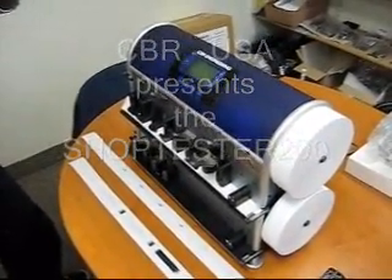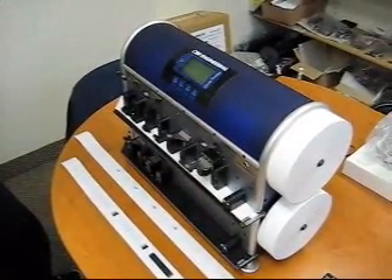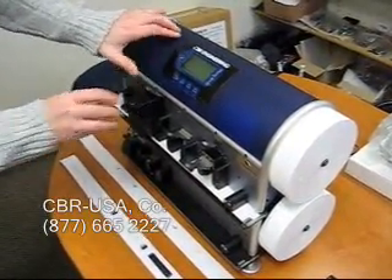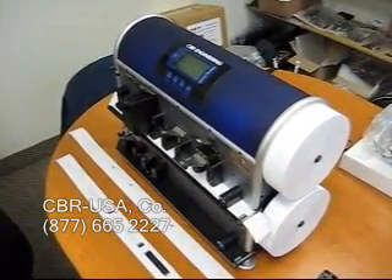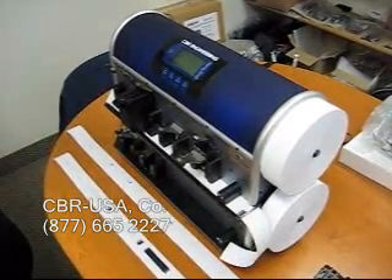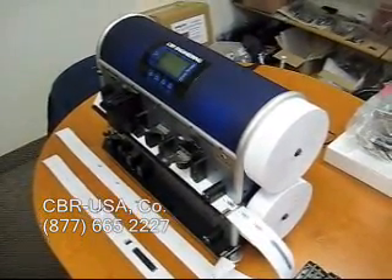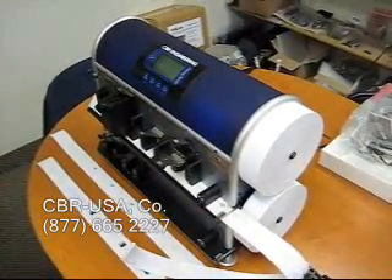This is to demonstrate the shop test. We're going to print test number 78. It first does an electrical test and then a print test. The electrical test by itself is about 10 seconds, and the print test together with the electrical test is about 40 seconds.